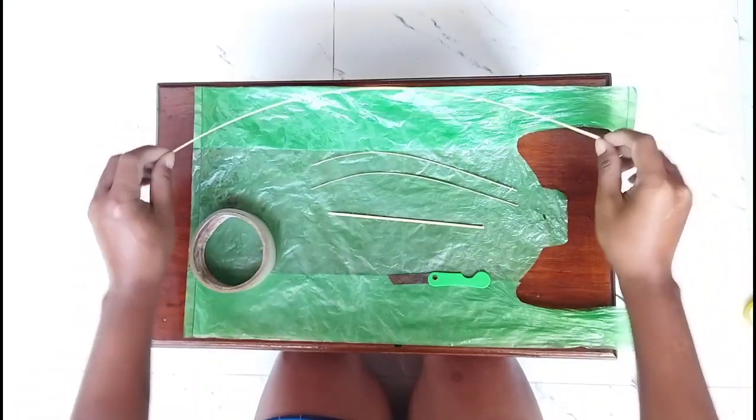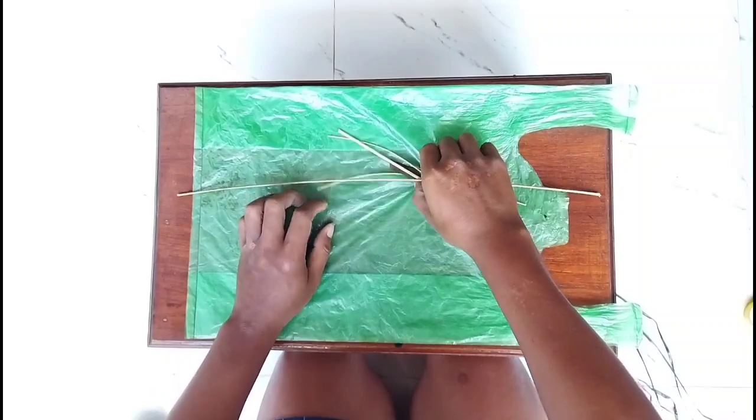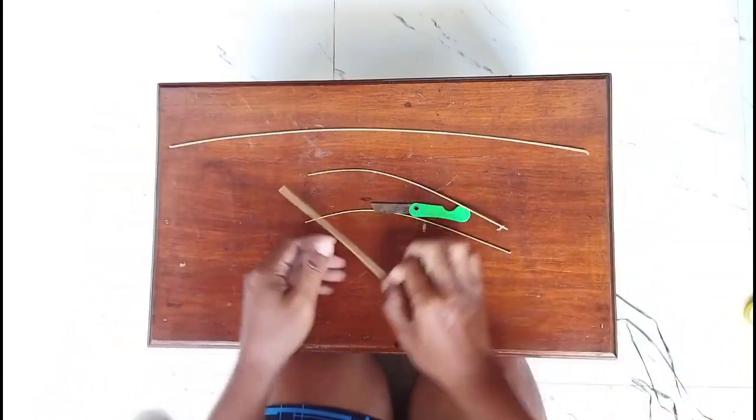Ya, halo kuy, kita bertemu kembali. Di video ini saya memberikan tutorial cara membuat layangan loft minimalis warna hijau.